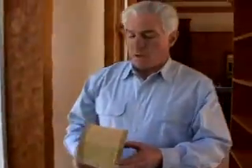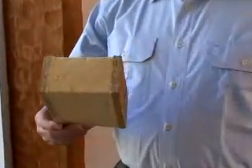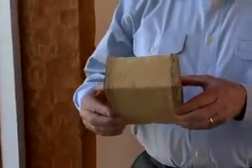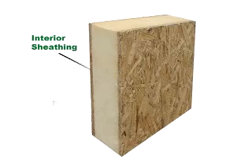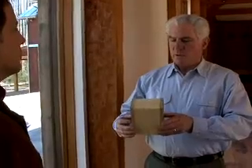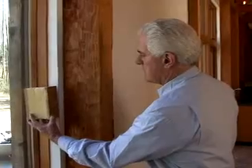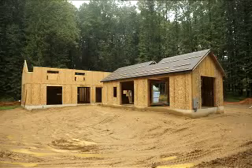The panel system is a combination of two pieces of 7/16 inch OSB, which is oriented strand board. It has three and a half inches of polyurethane insulation. The panel is nailed totally on the outside and it's a total blanket over all the walls and the ceiling of the timber frame.